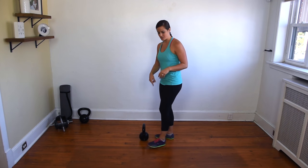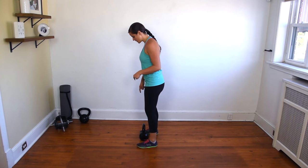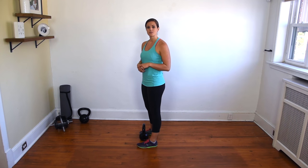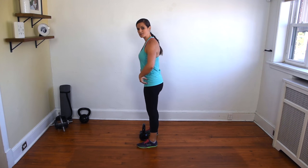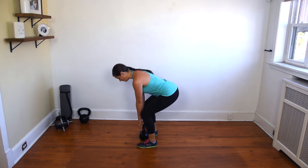The Goblet Clean is a unique kettlebell movement that really works strength and conditioning at the same time. To perform, stand with your feet about shoulder width apart, and that kettlebell should be in between your feet, just underneath your body. Shooting your hips back and keeping a neutral spine, you're going to grab that kettlebell.